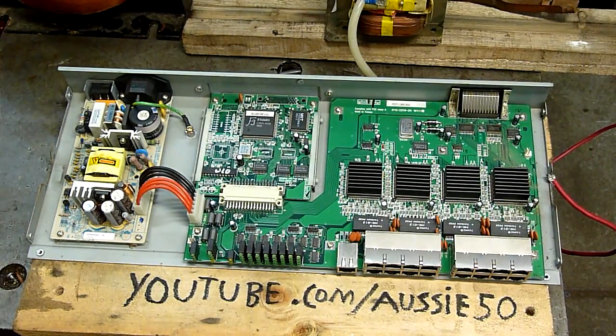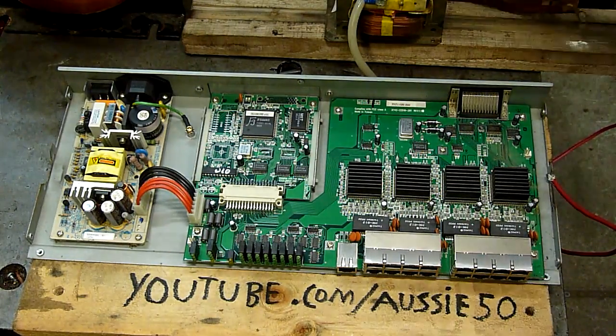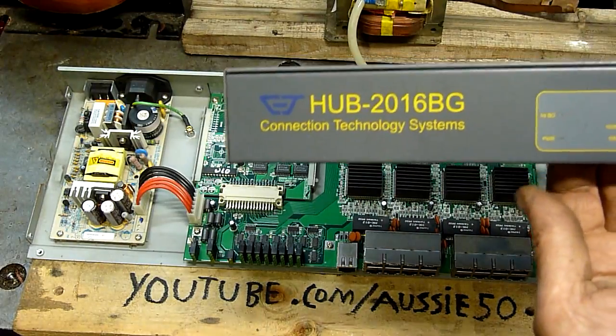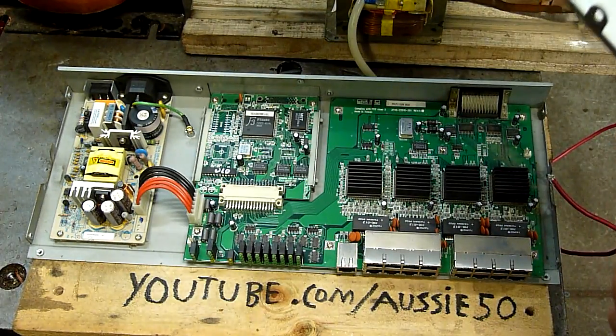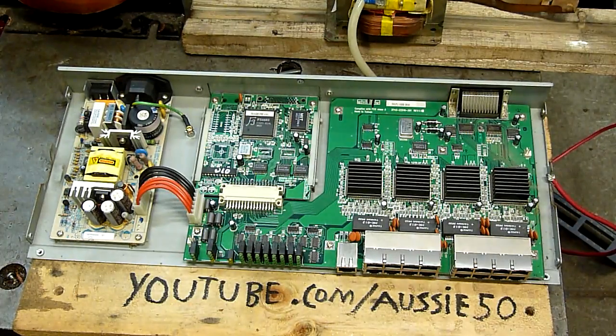G'day folks. It's time to try overclocking this obsolete 16-port network hub. Apparently it's pretty obsolete and prone to crashing and other problems, so let's see if I can solve that crashing problem with 2000 volts.